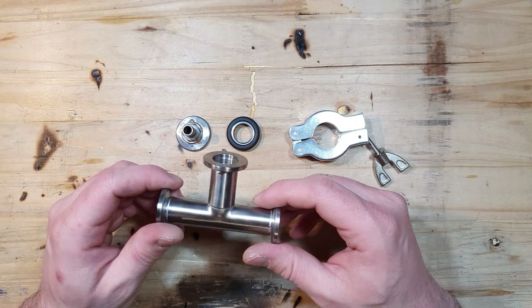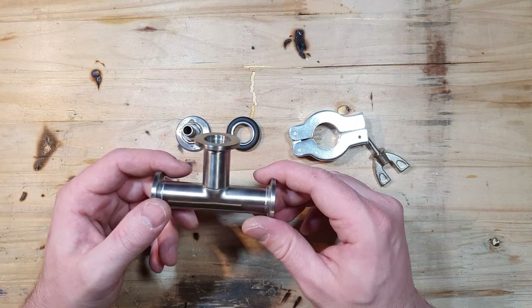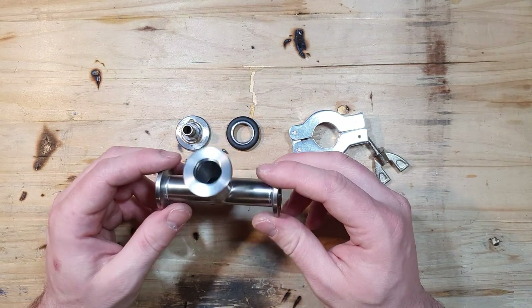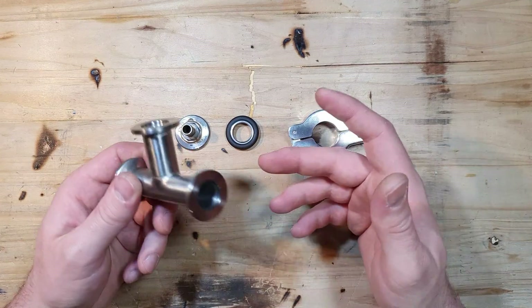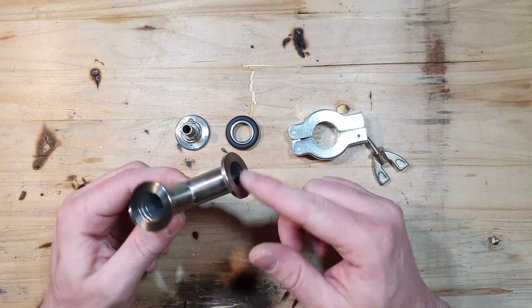Often when working with vacuum systems you will see these flanges. These are called QF flanges, which stands for quick flange. In German they are called KF flanges — Klein flange. They have an ISO standard, so they are normed.